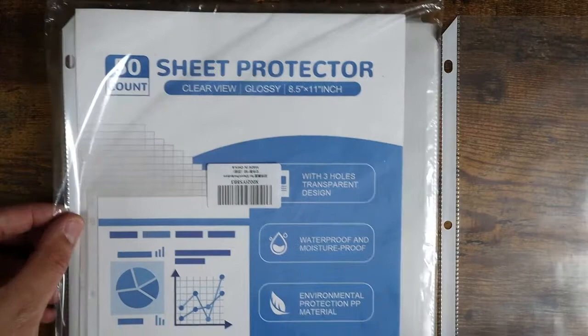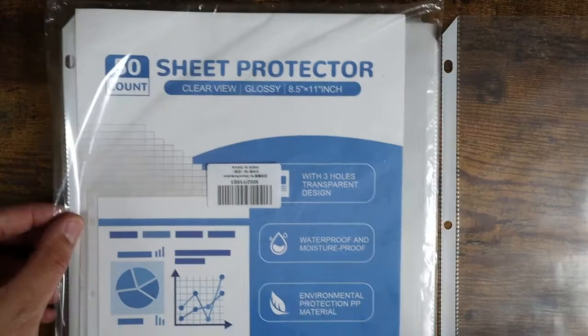The price on these is fantastic. You get 50 of them in a pack, so there's plenty of them. Price-wise, in comparison to some of those name brands out there, these are a much better price point for an equally quality product. So if you're looking for some sheet protectors, definitely check these out on Amazon.